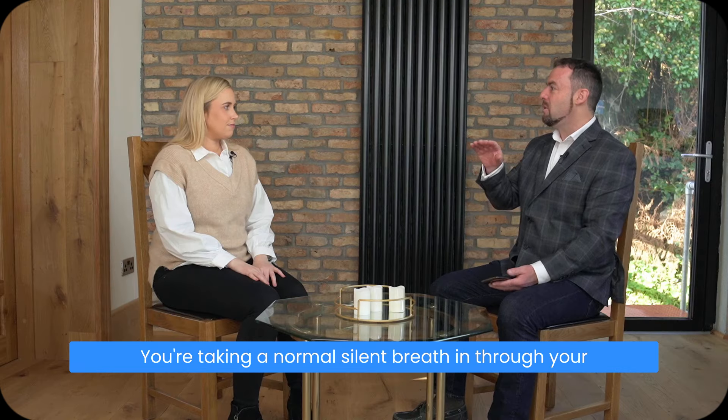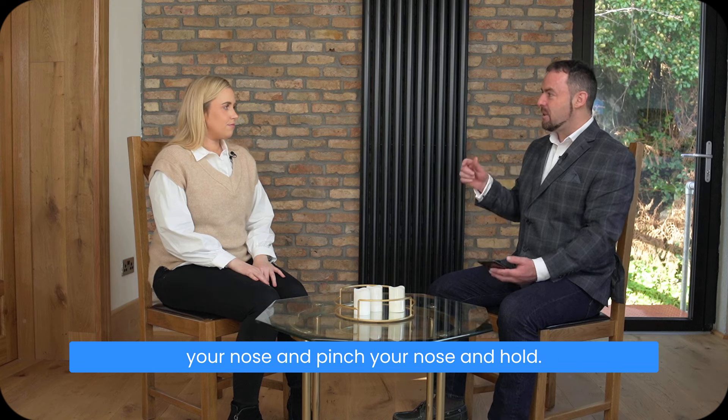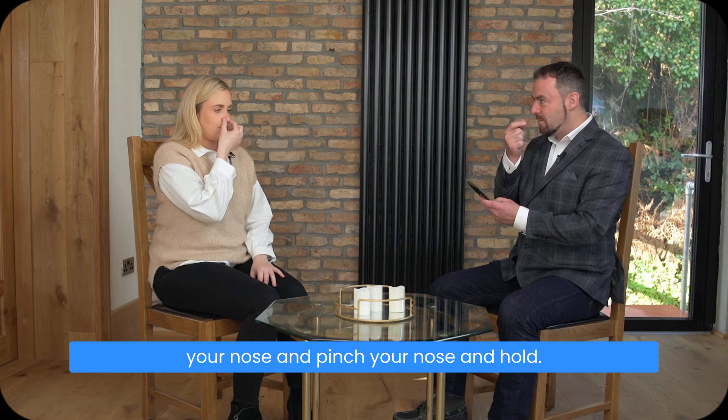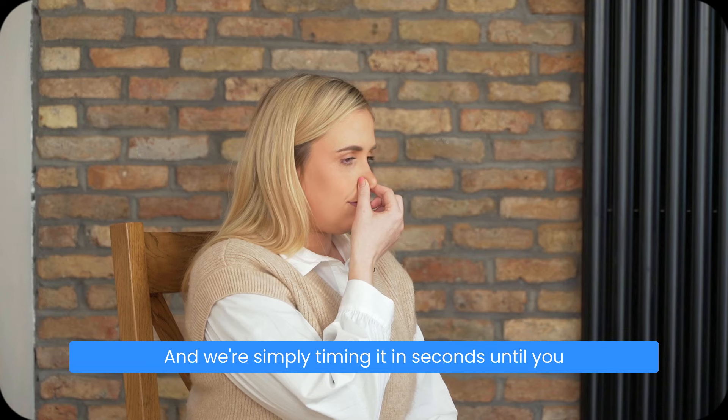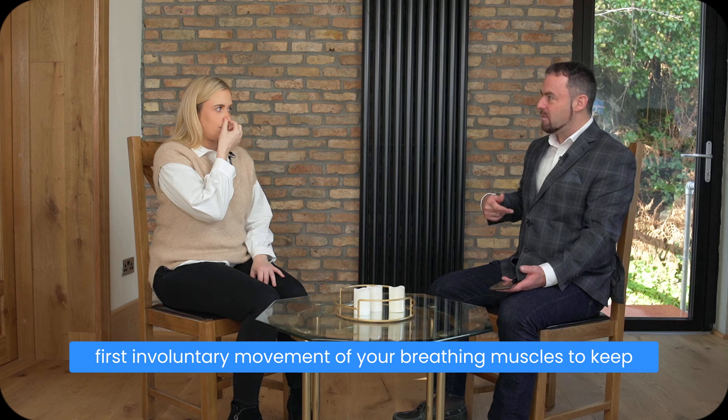You're taking a normal silent breath in through your nose and a normal silent breath out through your nose, and then pinch your nose and hold. We're simply timing it in seconds until you feel the first definite desire to breathe or the first involuntary movement of your breathing muscles.